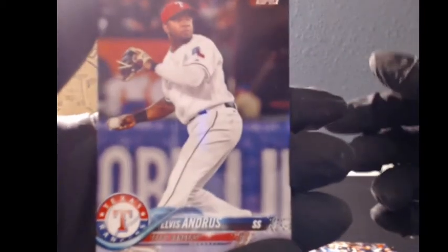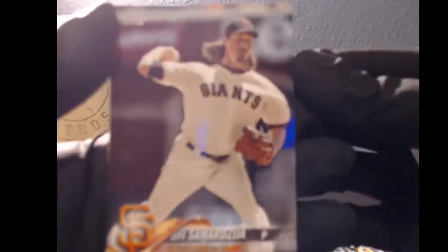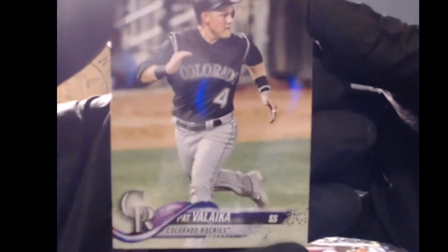Pack number two. We got Springer, World Series champion. Elvis Andrews. We have Edmond Rosario, rookie card. Looks like there's two rookies per pack. We got Bellinger, a featured star. Nice. Then we got Rosario again. Luis Gojara. We have Taylor Mayne, rookie — man, there's a bunch of rookies in this pack. Jeff Samardzija, Pat Valika, and Lance Lynn.